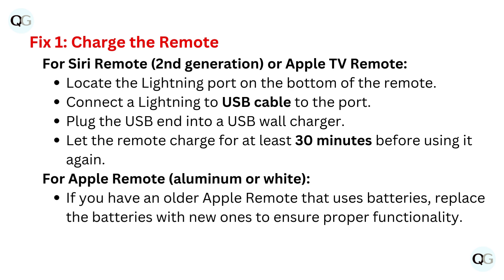For Apple remote, aluminum or white: if you have an older Apple remote that uses batteries, replace the batteries with new ones to ensure proper functionality.